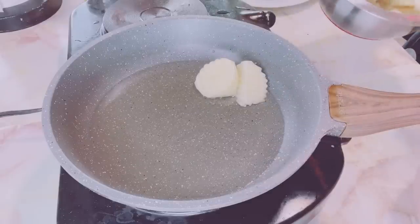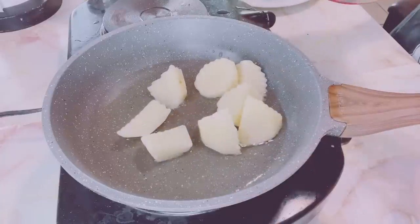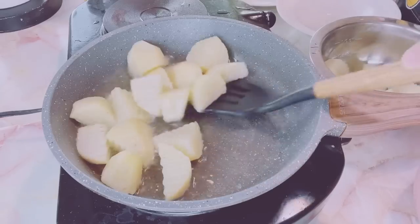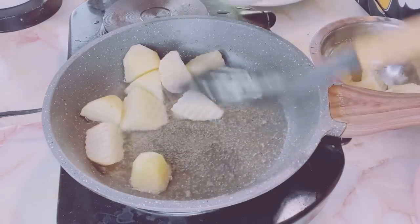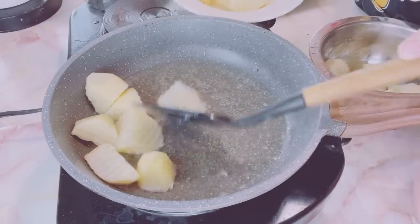In a pan, pan-fry the potatoes and the carrots. Pan-fry them, making sure they are covered with hot oil.